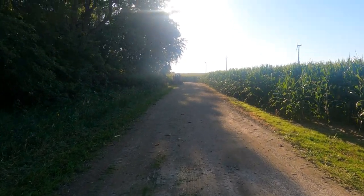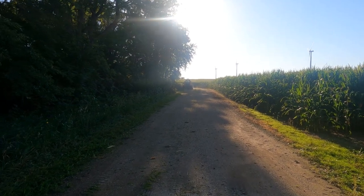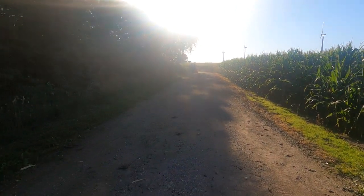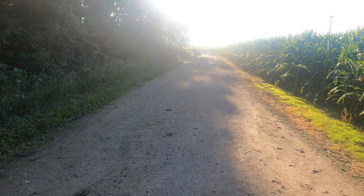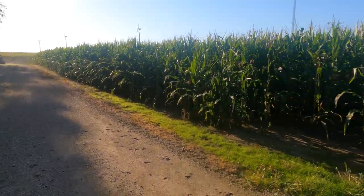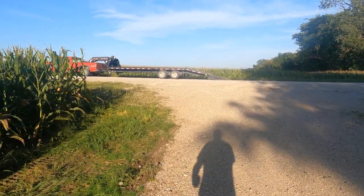Now we're getting ready for harvest, mowing driveways. We'll probably go get the combines from the shop right after Labor Day and start getting stuff ready. Got Covey on the skid loader mowing. I am the trucker guy today — transportation director, I guess.